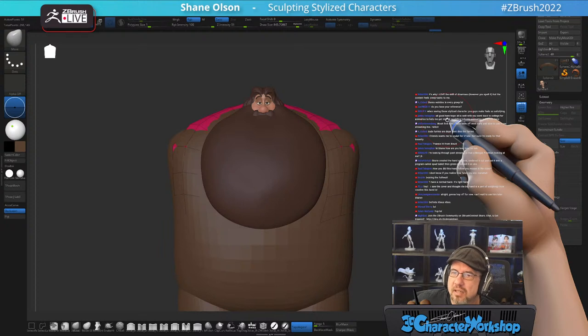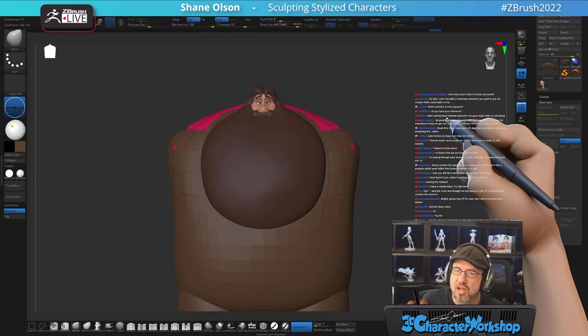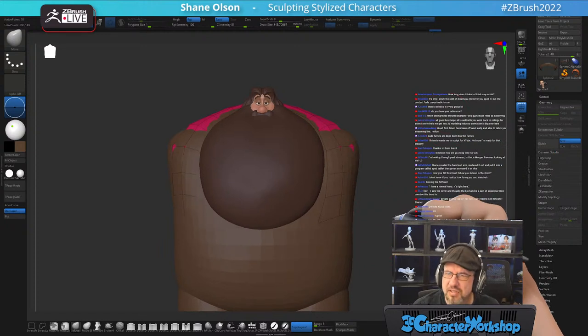These stylized characters feel so satisfying to see. I have a whole bunch of reference images on my other screen — pictures, drawings, photos, all sorts of stuff.